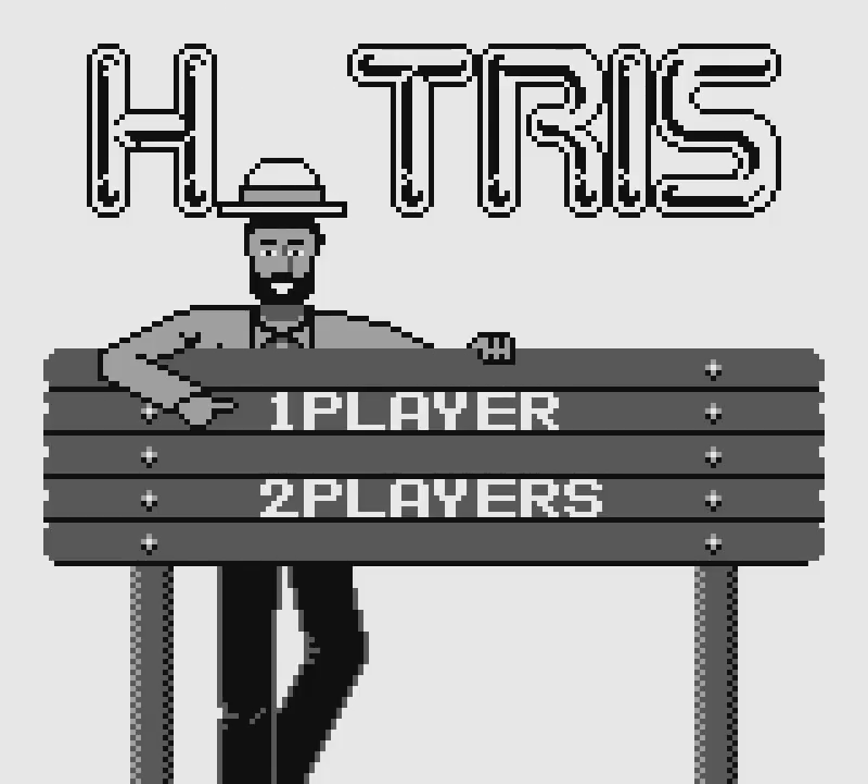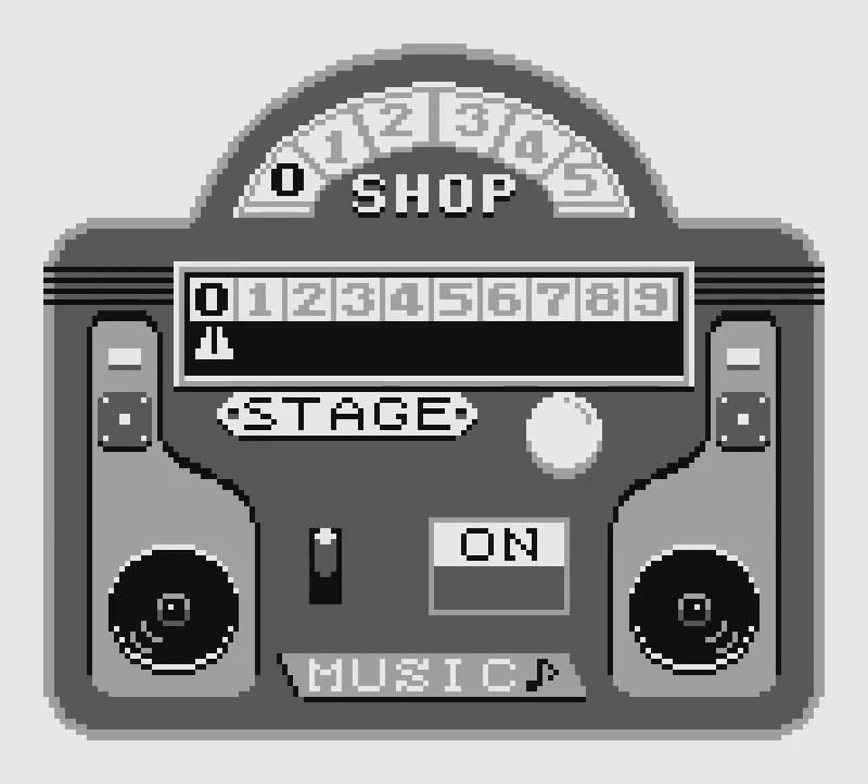You may think, Tetris but with hats? How does that work? The game is showing you on the title screen. You have to stack up hats that are the same, and then they disappear. Sounds easy, right? No, it most certainly is not, and I will show you just how hard this game can be.